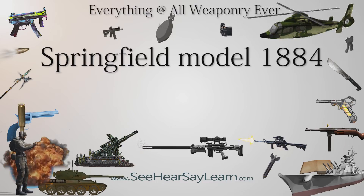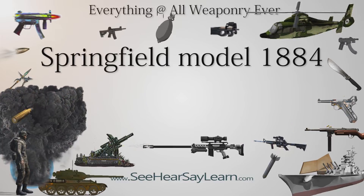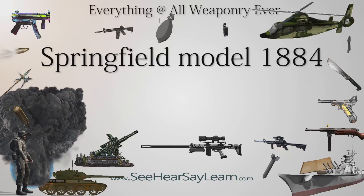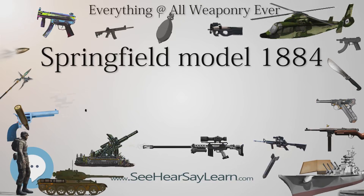The Springfield Model 1884 was one of the trapdoor Springfield rifles. It was an improved replacement for the previous longarm of the US Armed Forces, the Springfield Model 1873.